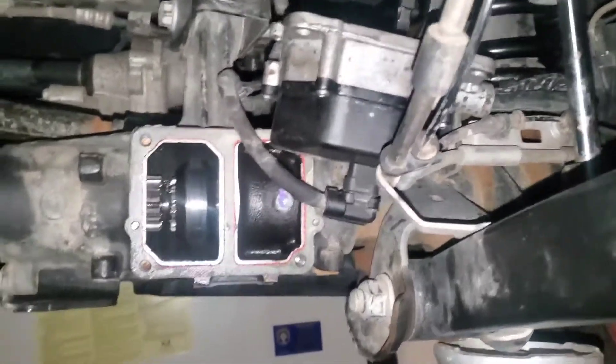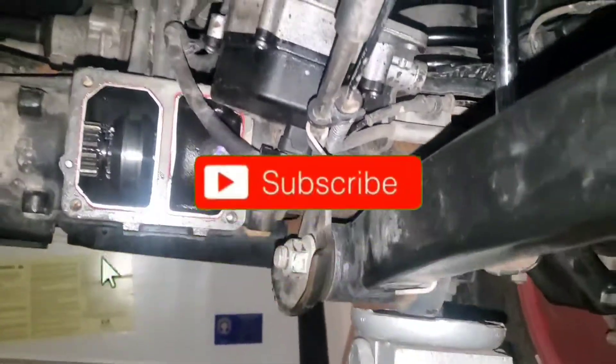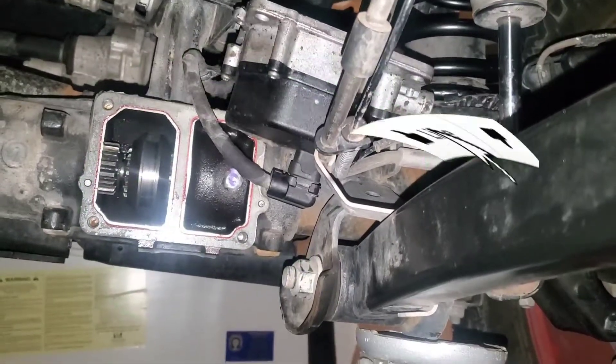Anyway, that's all I got for this video on this front axle disconnect. Thank you guys, have a good one. If you haven't already, please subscribe to the channel and I'll see you on the next one. Bye bye.